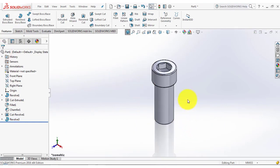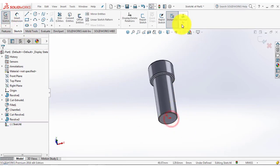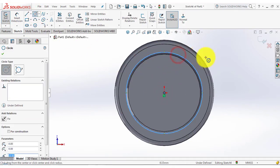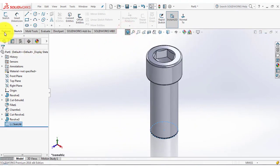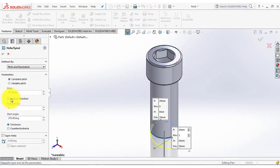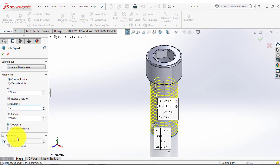Now we will make a sketch on the surface. Go to the sketch, select this surface, normal. Here we will draw a circle of 10mm. Now exit this sketch. Go to the features and select helix and spiral. We will reverse the direction, and it should be pitch and revolution. The pitch should be 2.5mm and the revolution is 15 revolutions. OK.